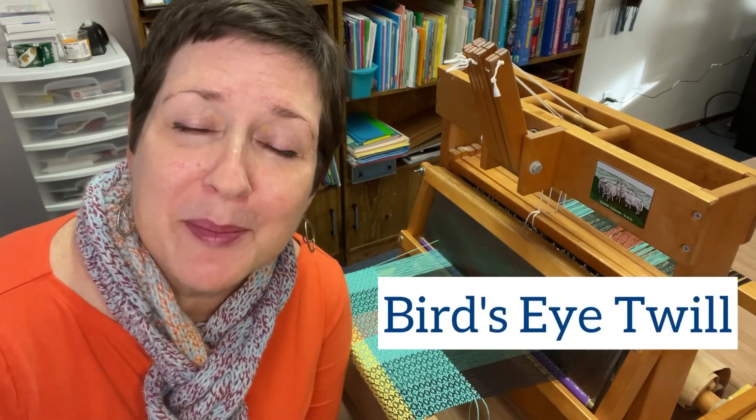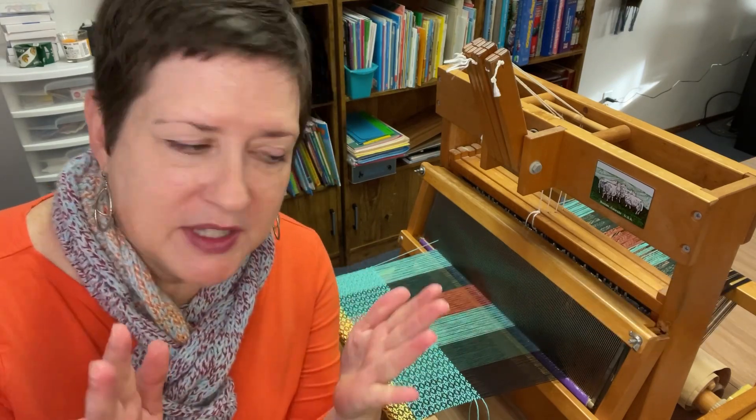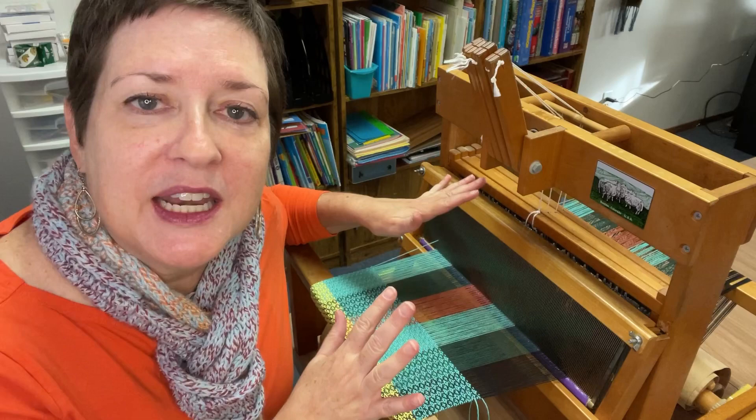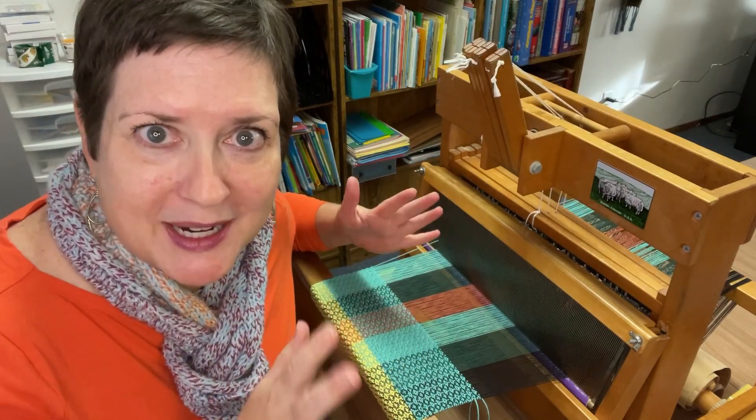Hey there, it's Chris Acton with Acting Creative, and this is A Hand-Woven Experience, Episode 112. In this episode, I'm going to break down Bird's Eye Twill. What prompted all of this is that I set up my loom in a point twill threading, so I was like, what can I do with that?